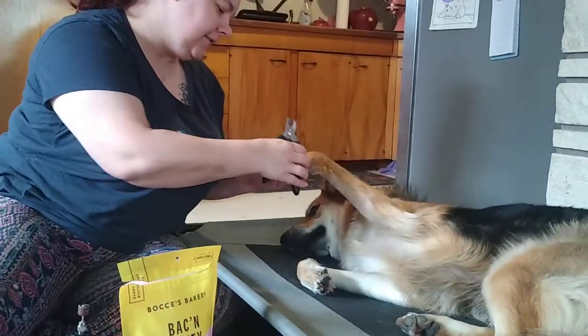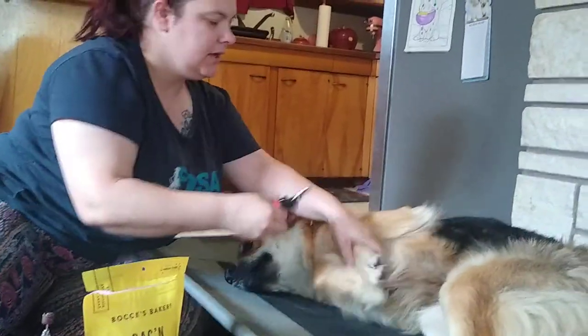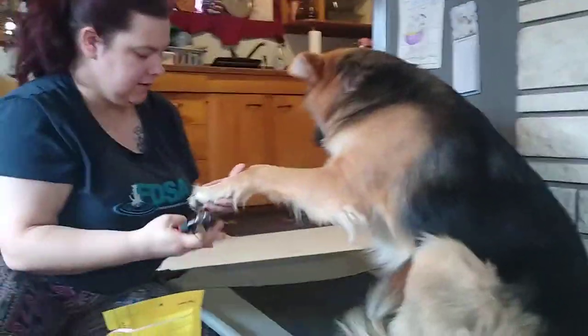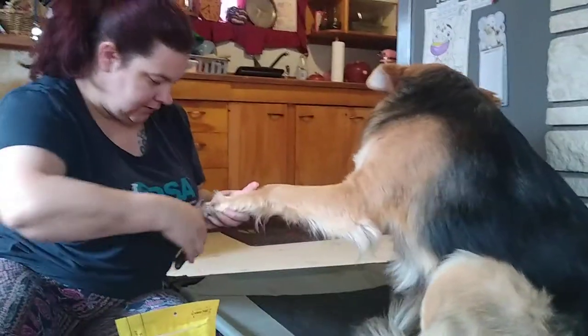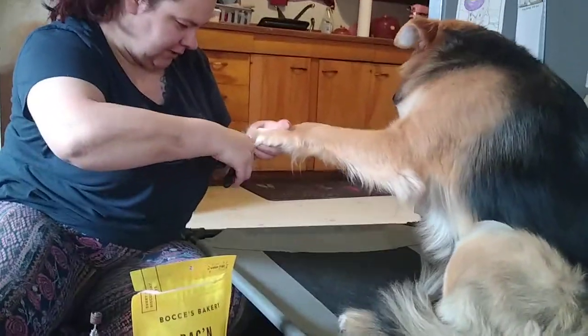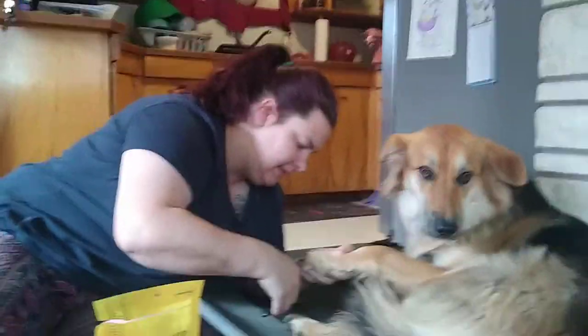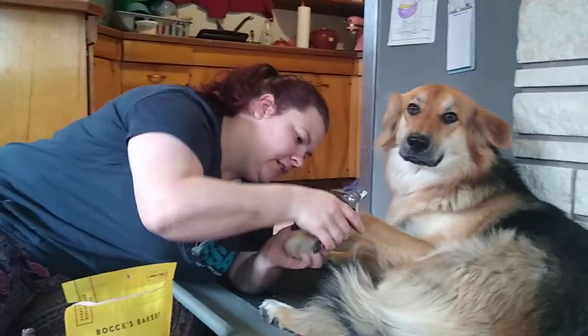For her, I have to move the hair back a little and then I just take the tips off. She's like, 'What are we doing? We just did this!' I know — it's okay. Good puppy. I'm just taking the tips off now because that's the length of her nails.